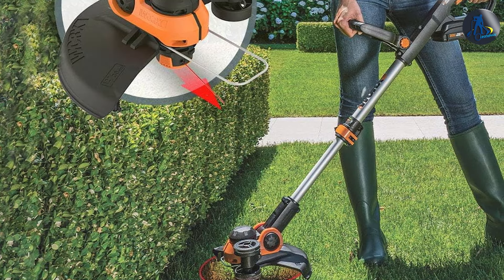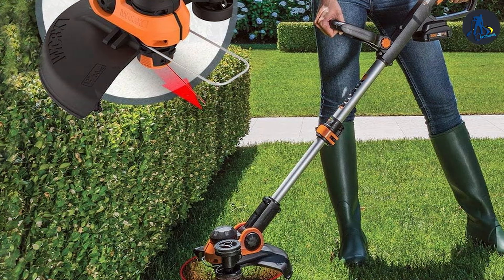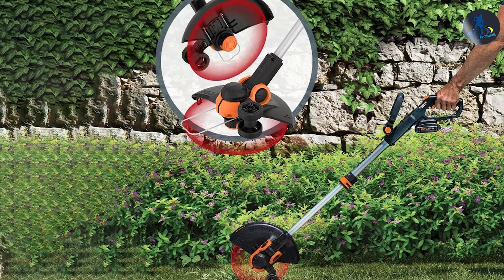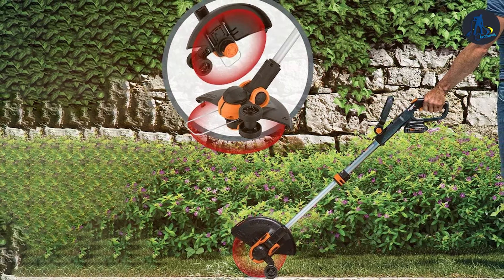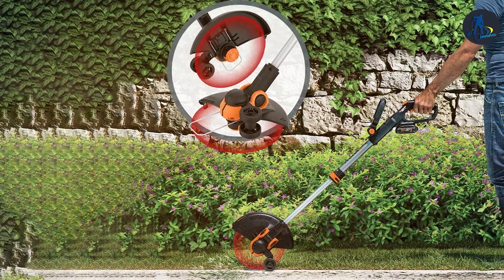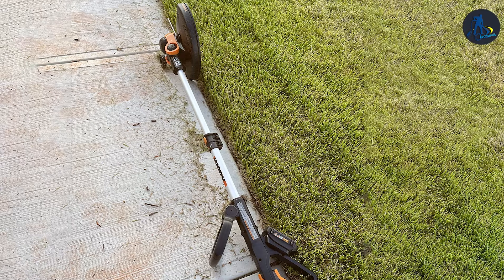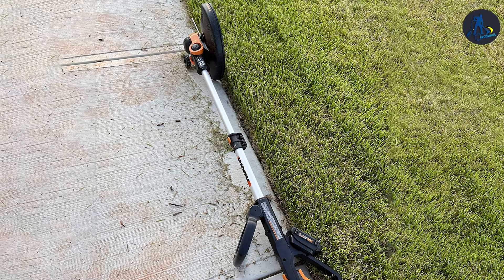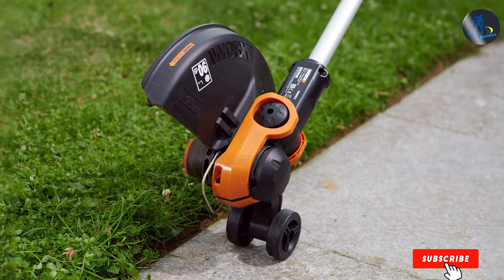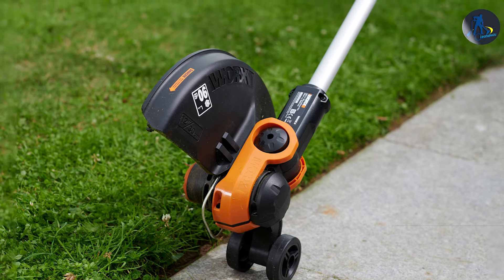WORX has also incorporated a telescopic shaft that accommodates users of all heights. The 12-inch cutting diameter and automatic line feed system ensure a smooth and efficient trimming experience, while the rubberized wheels make edging a breeze. WORX has even included a handy flower guard to protect your garden plants from accidental damage. The WORX WG163 PowerShare Trimmer and Edger is an ideal choice for homeowners who want a reliable, versatile, and user-friendly tool — a budget-friendly solution without compromising on performance.